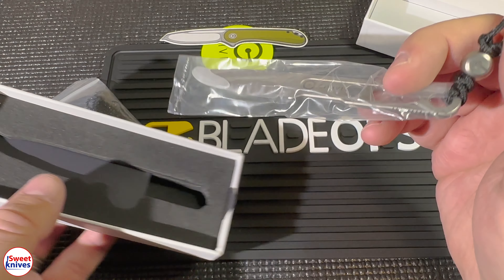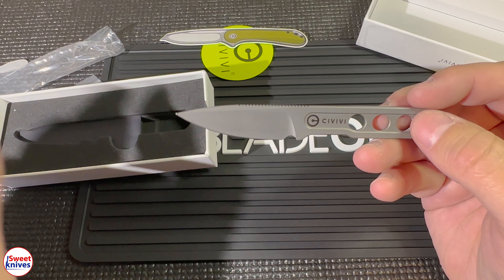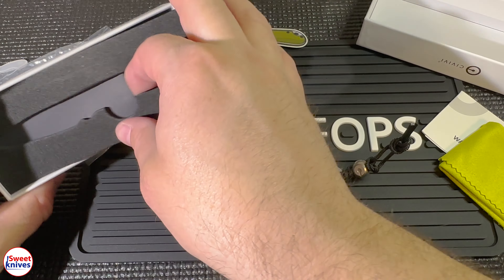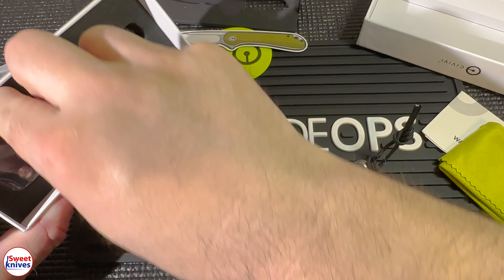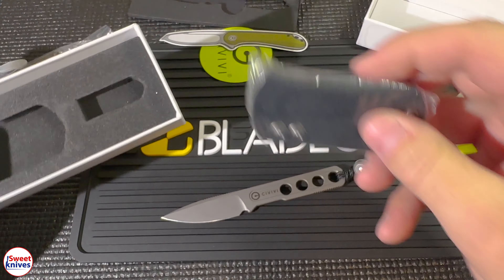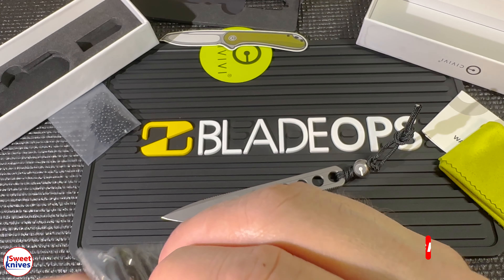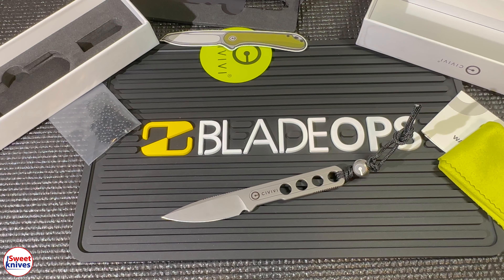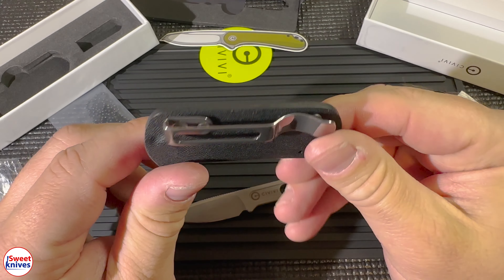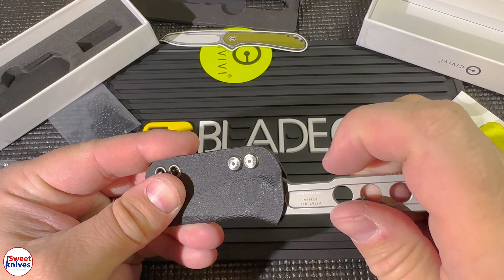Look at all the stuff you get when you get this one. This is just a really cool little knife that I want to show you guys. And in the bottom of the box is the sheath. They do a good job packaging things up. This sheath looks really cool — just one second. Very cool little sheath as well.